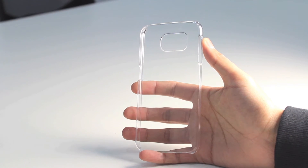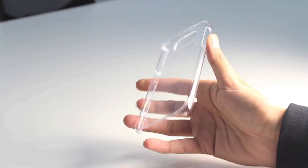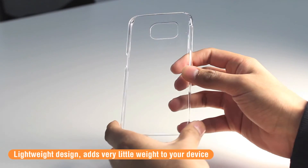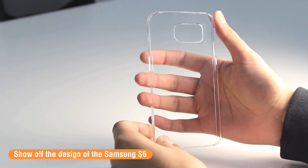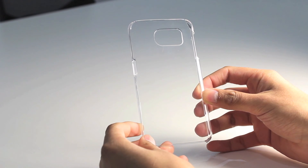The InvisiCase is a perfect case to add on top of your Samsung Galaxy S6. It adds a bit of extra protection, it's very light, so it adds very little weight to your device. But it's also 100% transparent, so you still see the complete design and beauty of your Samsung Galaxy S6.